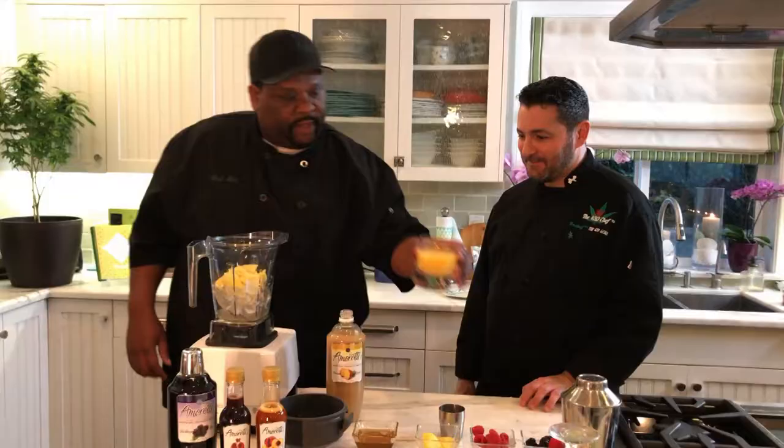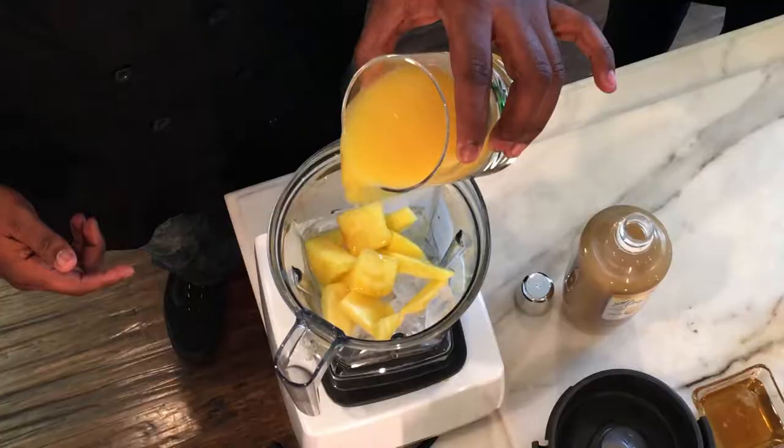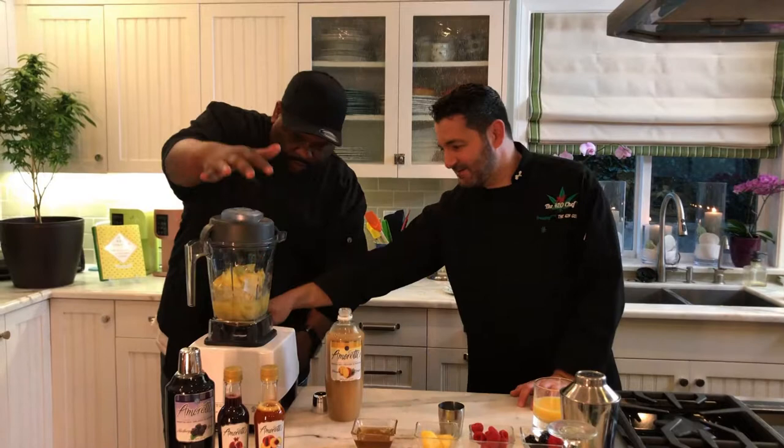We're going to add the cannabis simple syrup in here, and then a little bit of whatever juice you want — this could be mango juice, this could be pineapple juice. We're just going to add orange juice because it's a little sweet. Then we're just going to blend.